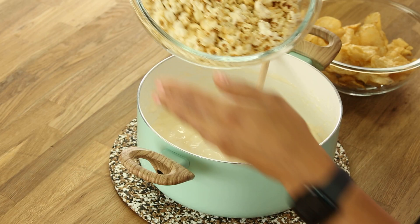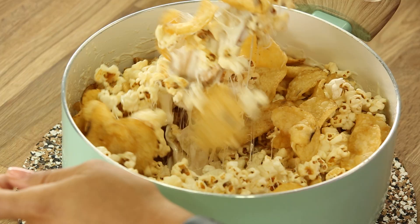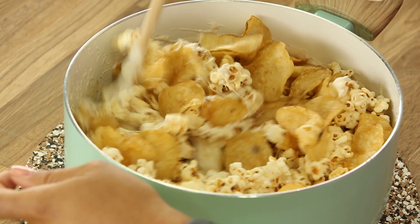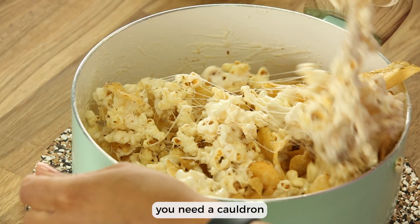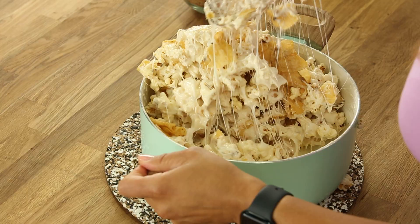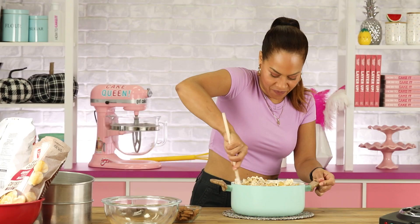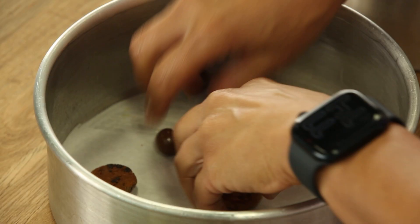You might be tempted to break up the chips, but honestly they're gonna break as you stir anyway. I have to accept that this is messy. I'm going to put down some Maltesers in the bottom — all the Maltesers just went to the side. Why are they not cooperating?